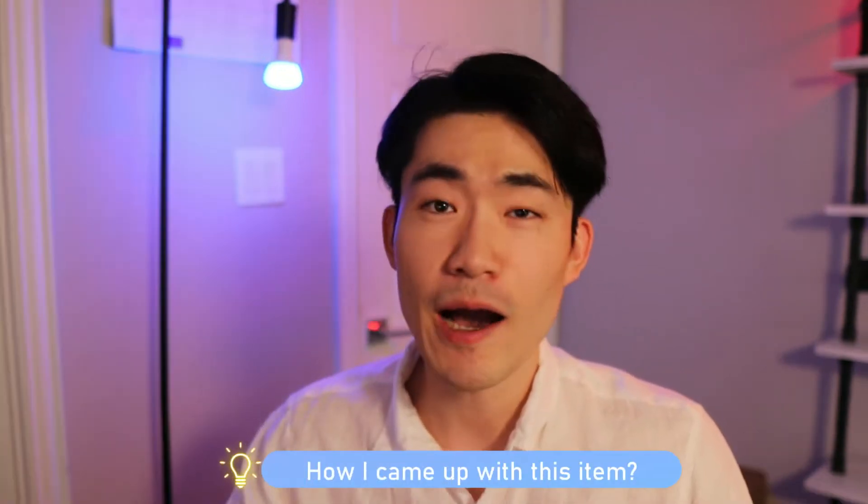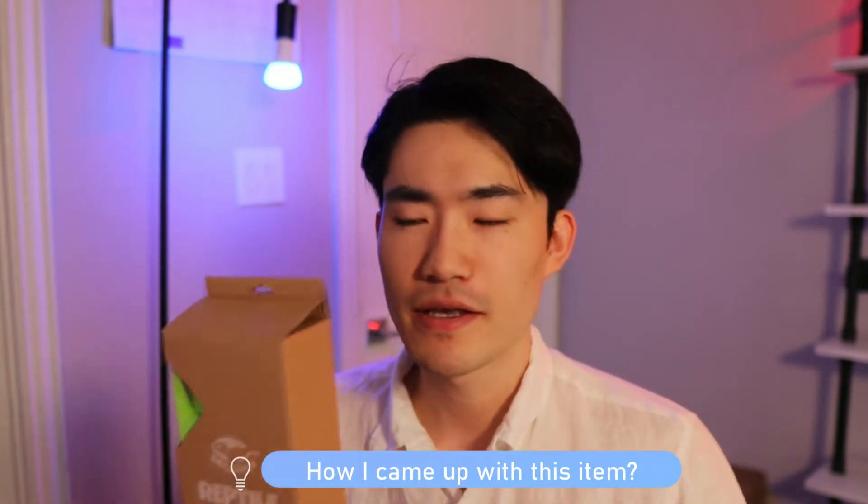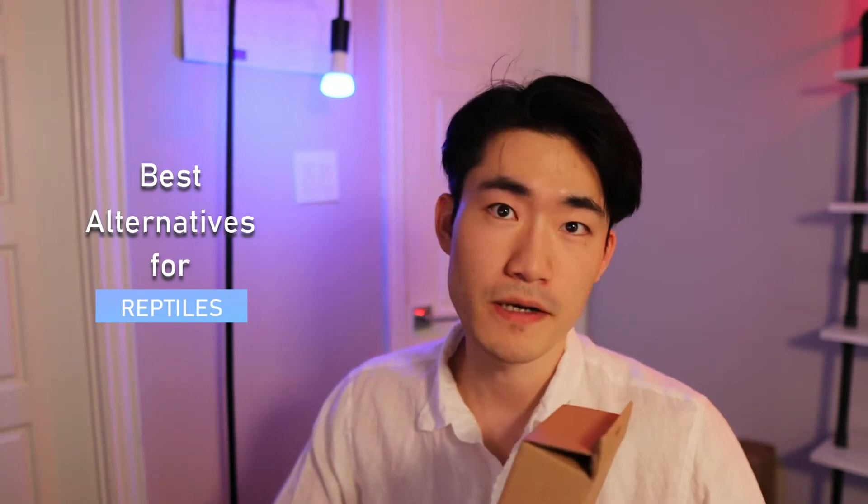Hey guys, how are you guys doing? About a month ago, I released our 2.0 Gekko Pia Flex Breeze right here. While I was having some conversations to get feedback from our Gekko Pia Flex Breeze users — Gekko Parents — I got an idea: maybe I should share the story of how I came up with this item. Because every product you see on our store, they all have a story, and all of these products were created for one reason — alternative solutions for reptiles.